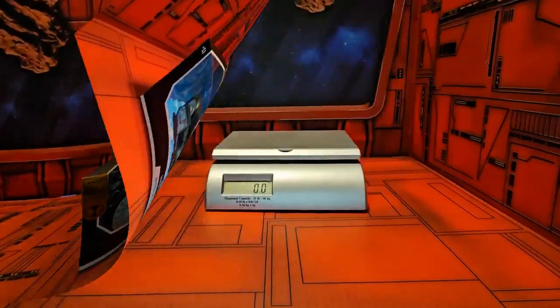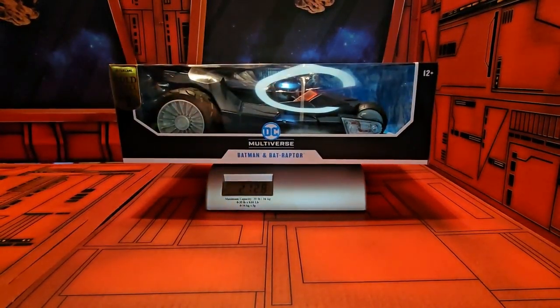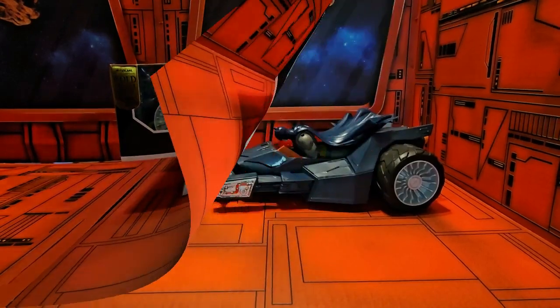Let's take this out of the box — actually, before I get it out of the box, let's go ahead and weigh it. The box comes in at two pounds 12.8 ounces. Now we have it out of the box.